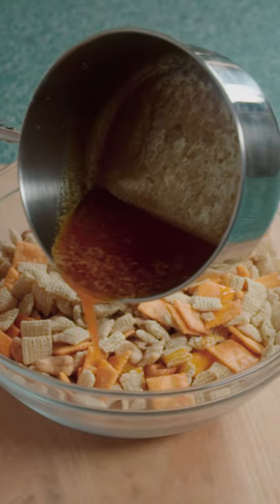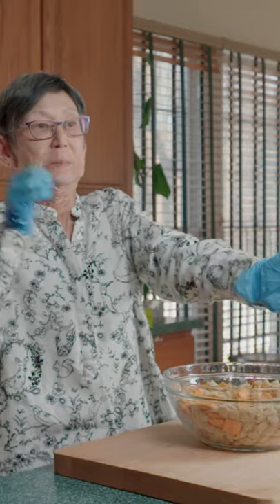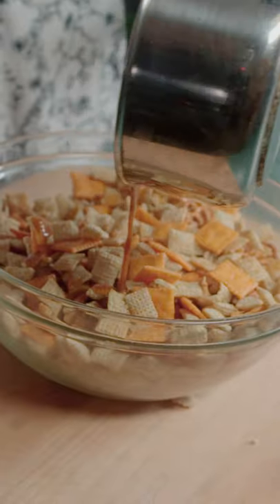It should smell smoky. Pour in half the butter mixture into the Chex Mix and toss it around. Then repeat.